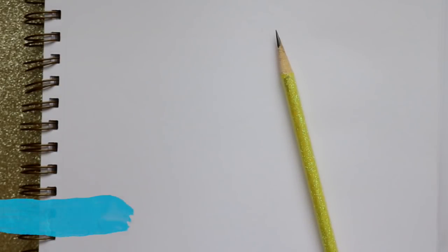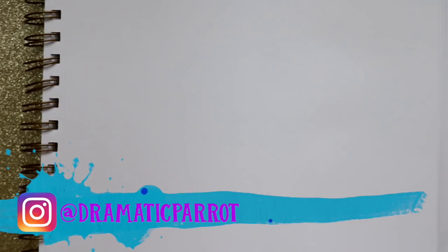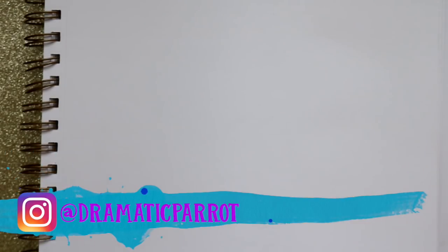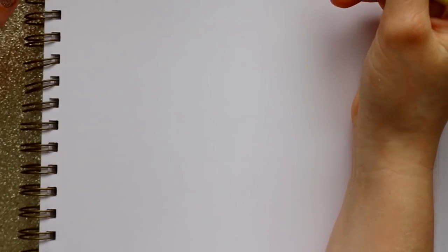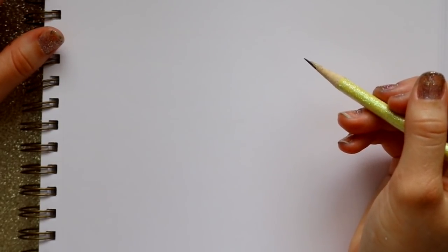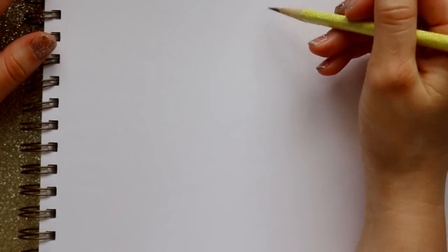Hey guys, it's Priscilla! I thought it'd be fun to do a drawing tutorial on a princess we've never done before, which is Princess Anastasia. Anastasia is from 20th Century Fox, which was just bought out by Disney, so who knows if she's considered a Disney princess or not. I thought it'd be fun to go ahead and draw Anastasia.